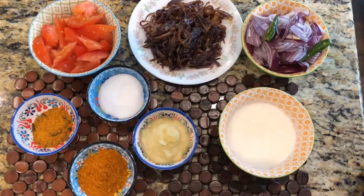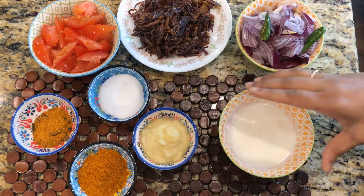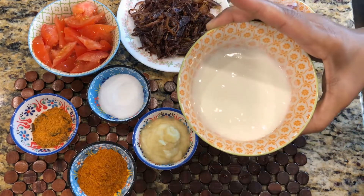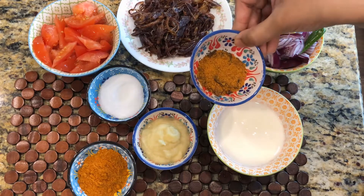I am going to fry some fried onions — this is also ready made. Then I am going to fry it. I am going to take 2 and a half cups of basmati rice, and also 3 spoons of chicken. We are going to mix it in this way.